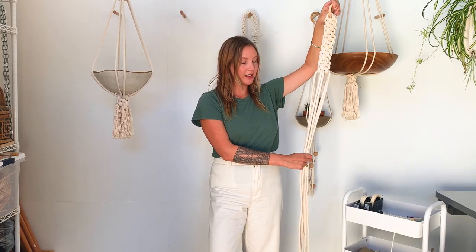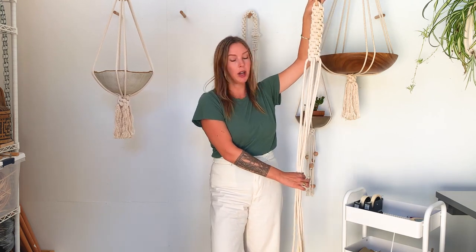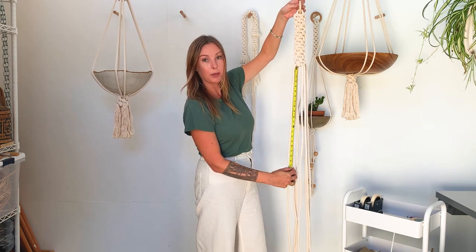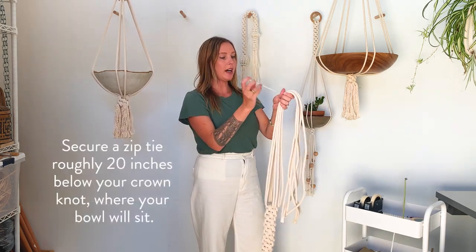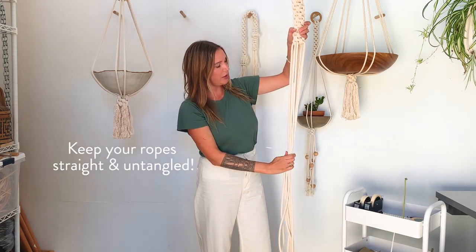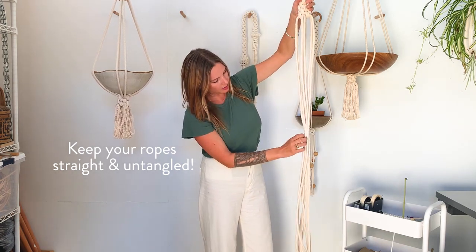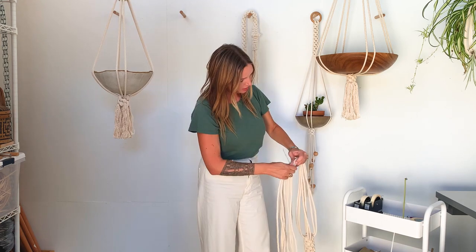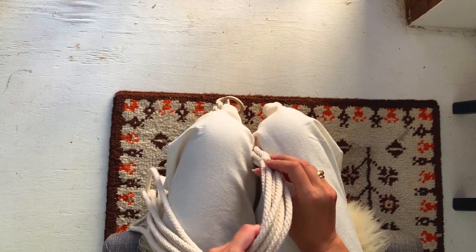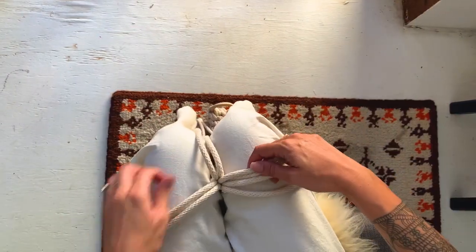Now that you have your upper portion knotted, we're ready to start knotting the bottom portion. Measure where you want your bowl to sit — about 20 inches down from the bottom of the top knotted portion. Loosely tie a zip tie around. Make sure your ropes are straight and not twisted; go through and untwist any sections. Then sit back down and begin knotting the bottom portion, putting the zip tie between your legs and separating into four sections again.